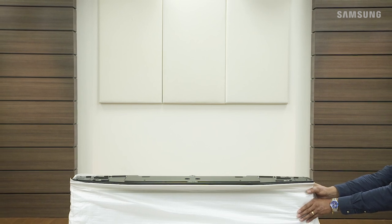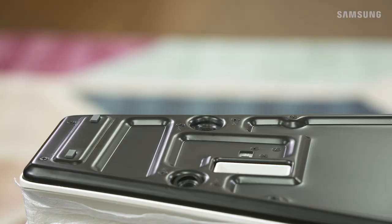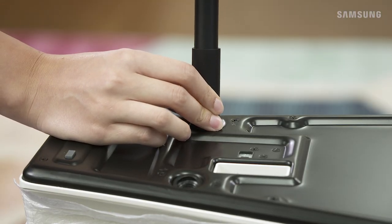To prevent the TV from tipping over, make sure you have a friend hold it while you install the stand. Since the stand legs go in at an angle, be sure to use the stand guide to help when attaching the legs.